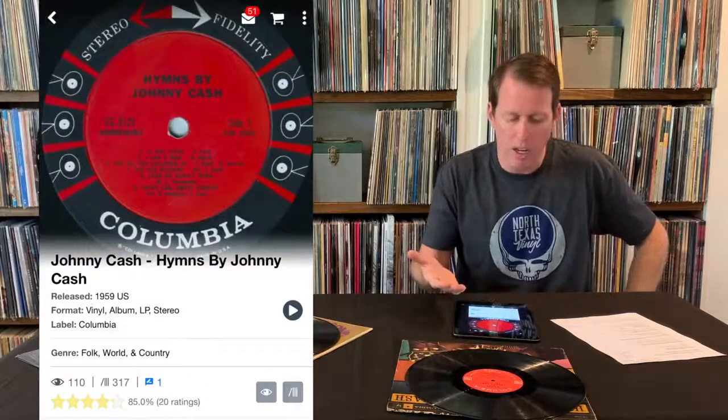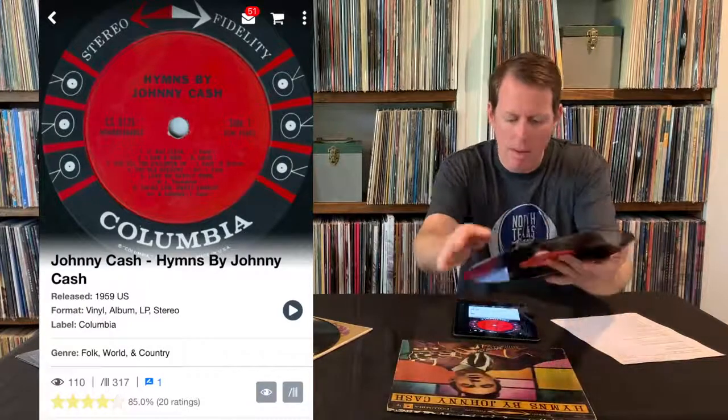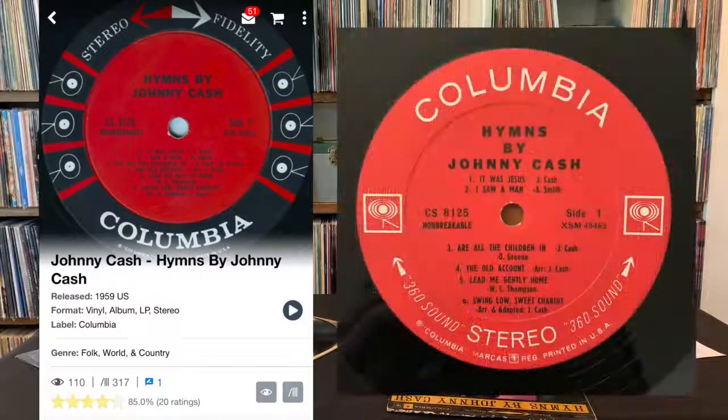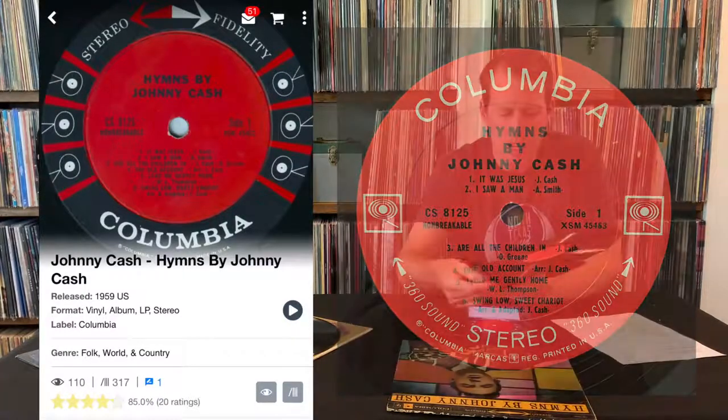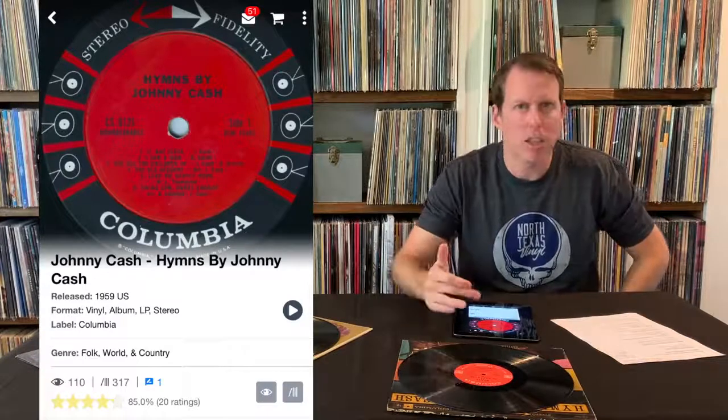So I'm going to scroll through and — okay, there you go. So a completely different looking label, obviously still on Columbia. This is what is called a two-eye Columbia pressing. They call those eyes for whatever reason. You can see the one I looked up on Discogs is actually a six-eye, so that's not the correct version.